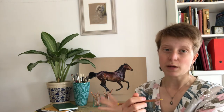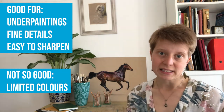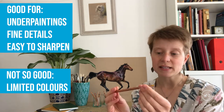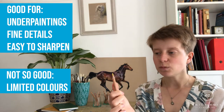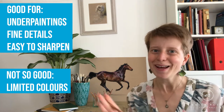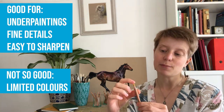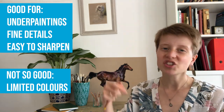I want the pencils to be able to cover the page quite easily and smoothly. The Faber-Castell, out of all the pencils I'll show you, is the hardest, but I can still use it effectively for an underpainting — I tend to use it on its side. The wood is very easy to chip away, which is a great feature. I don't use pencil sharpeners, and some pastel pencils can be very tricky to sharpen. The nib on Faber-Castell is also a little bit thicker than some other brands, making it a bit more durable.